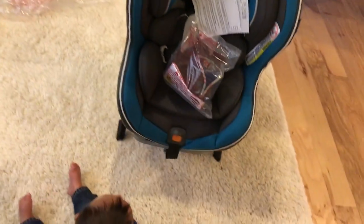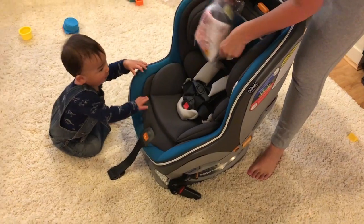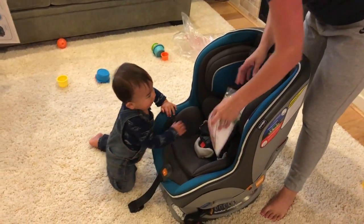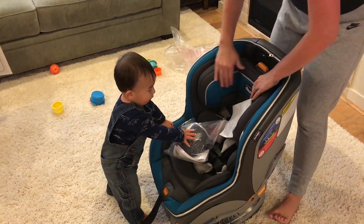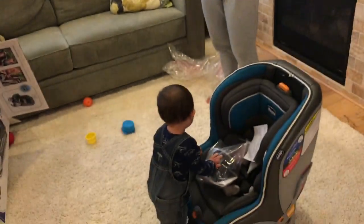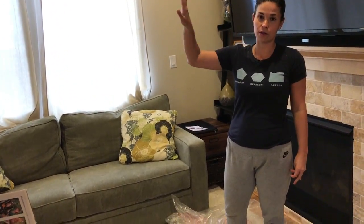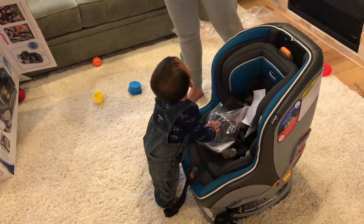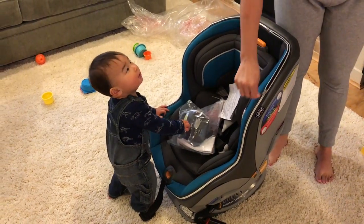So this is the convertible car seat, which we will install when he is about one-ish. Yeah, so we have a couple months for this. There are a lot of different rumors about when you're supposed to install these things — like you have to do it rear-facing until a certain point, not front-facing. This thing's pretty big. Look at the comparison to him.